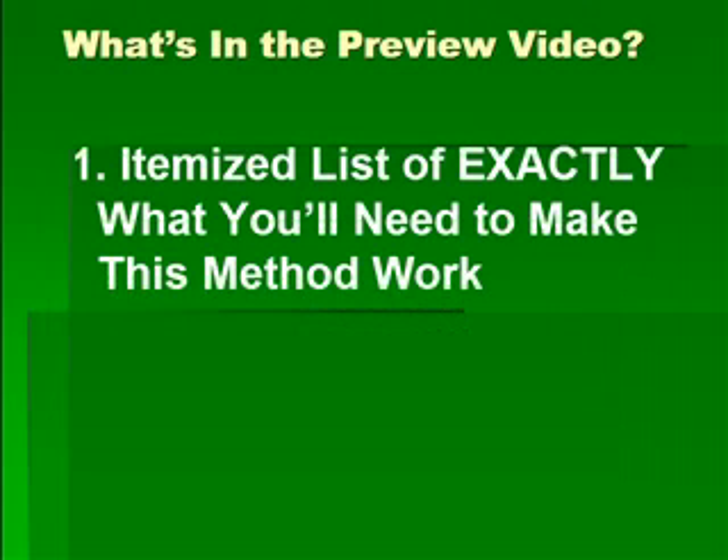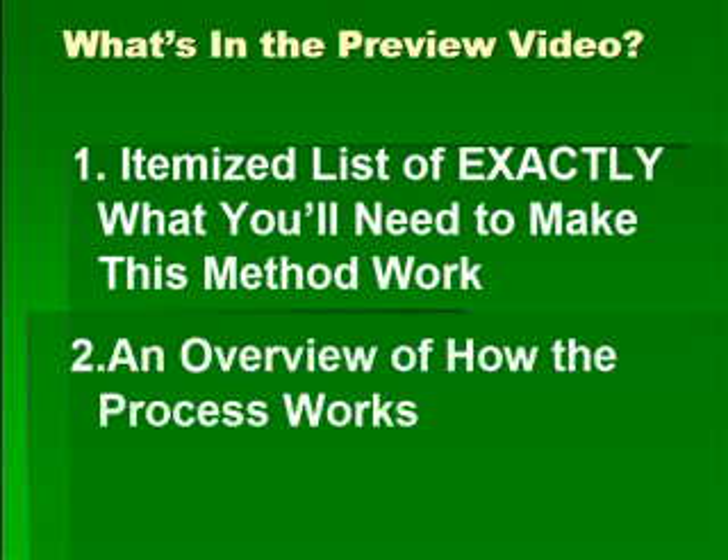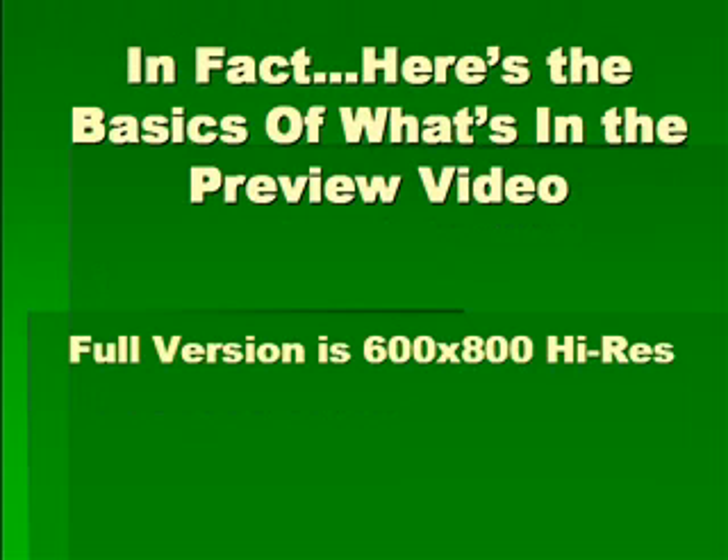So what's in the preview video? Number one, you get an itemized list of exactly what you'll need to make this method work. Number two, you're going to get an overview of how the process works. The full version is in 600x800 high-resolution format, so it's a lot easier to follow along on-screen, but you'll be able to get the general idea by watching here on this YouTube version.